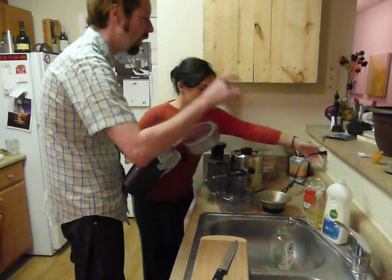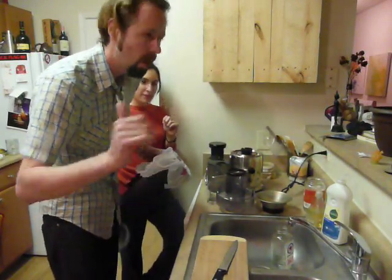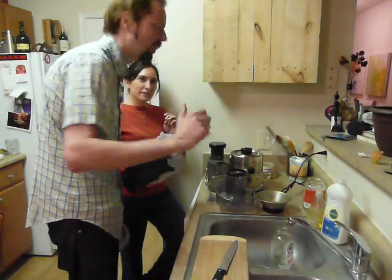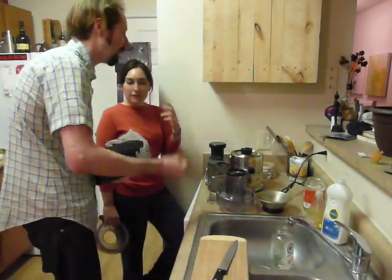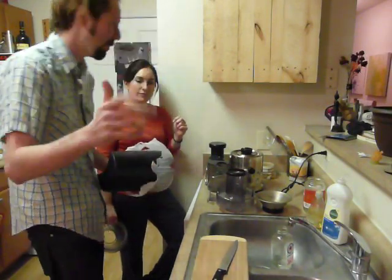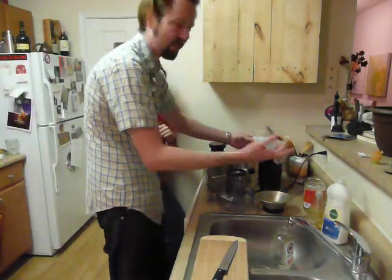Plug in the juicer. Don't keep anything plugged in that you're not using, because even if you're not using it, it's sucking energy — your cell phone charger, your lamps, your microwave. If you're not using it, unplug it. Be friendly to the environment. Less energy you use, the better. And it saves you money.